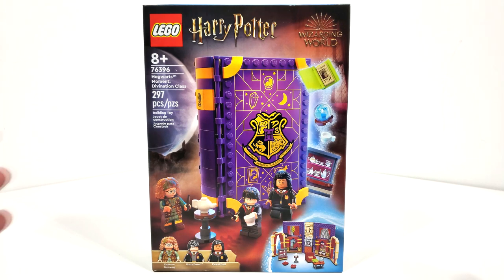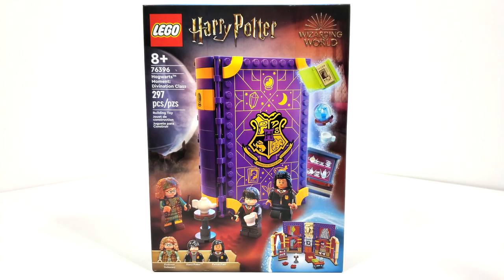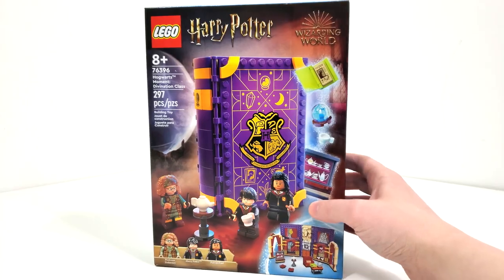This is the second Hogwarts Moment set that LEGO released this year, sixth in the lineup. Looking at the box art, you get your main logos up at the top, regular stuff off the side, minifigures at the bottom, and a folded-out look at the bottom in addition to the closed-up book from the front with your minifigures interacting.